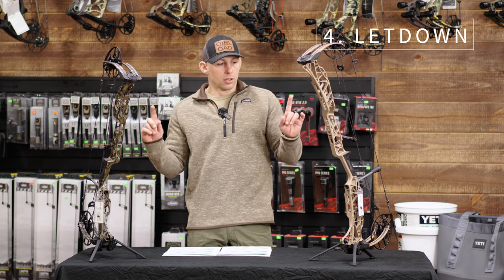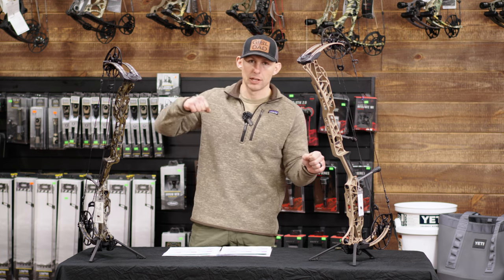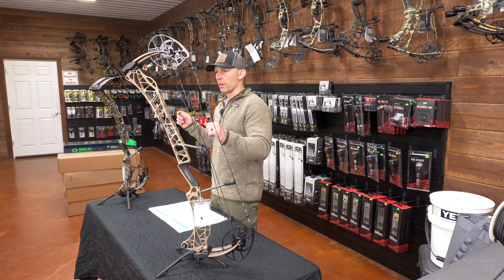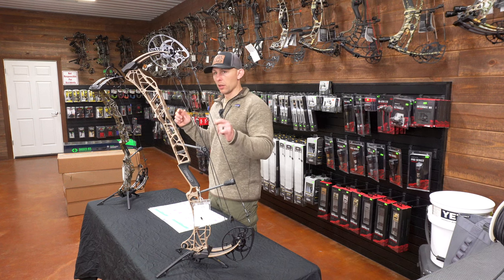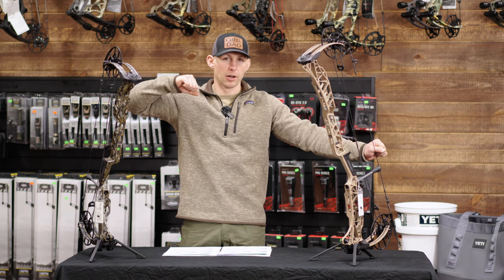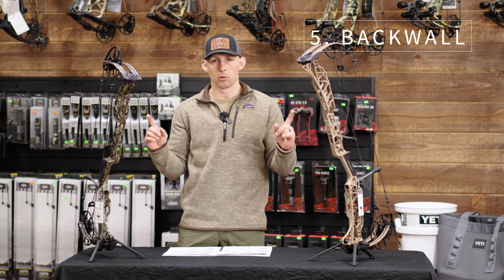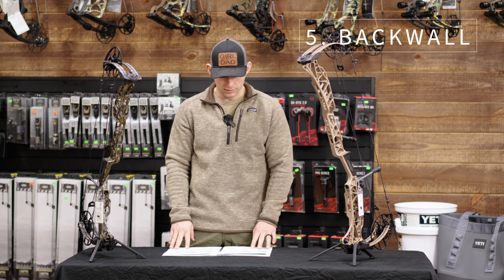For let-down, I gave a 7 to the 29.5 and an 8 to the 33. It was slightly easier to let down smoothly on the 33 — the 29.5 had just a little more resistance — but both bows allow a smooth let-down. The last couple of years of Matthews bows had a hard drop once you left the valley, but these don't do that. You're in the valley, on a super solid back wall, and then when you go to let down there's not much there until you start holding weight back. I prefer that in a hunting bow. The back wall on both of these is the top two of any bow we've gotten in the shop this year — Matthews really did something special here.